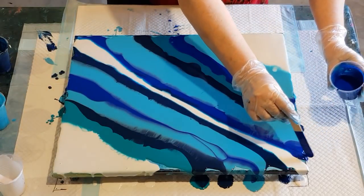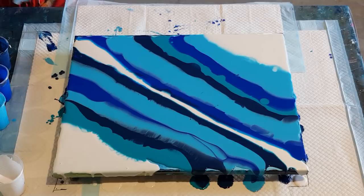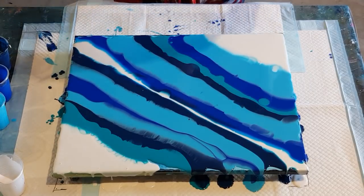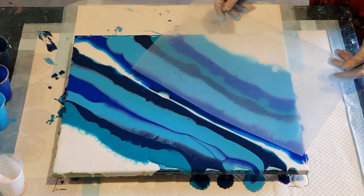Look at that — the paints are really reacting! Now to swipe — I'm going to use my sheet of plastic, a little document holder. It's closing up really quickly. Okay, let's do the white swipe.